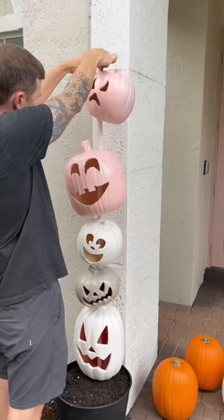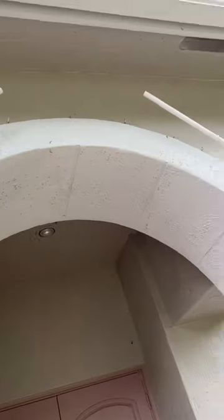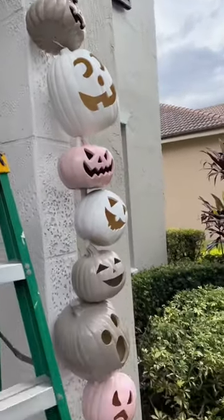After spray painting for what felt like days, we were ready to build the arch up at the top. We did use fishing line to attach to the hooks on the house to keep it sturdy while we were building it.